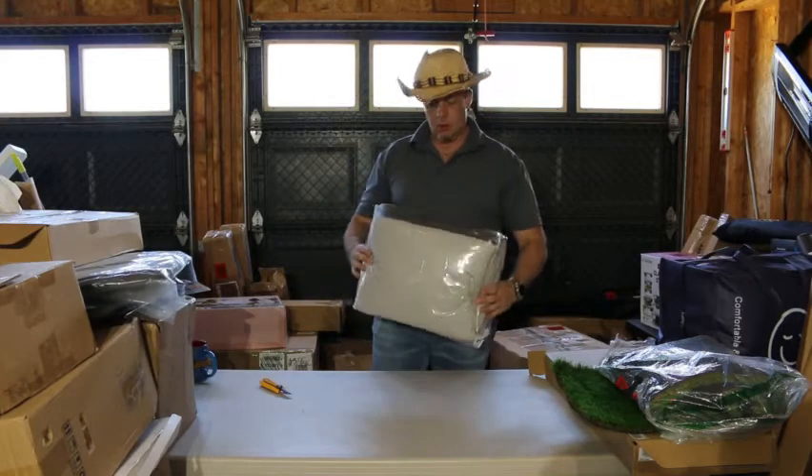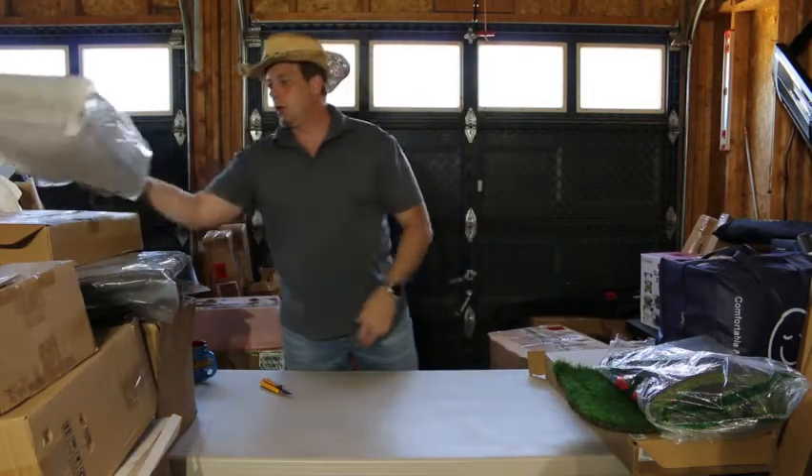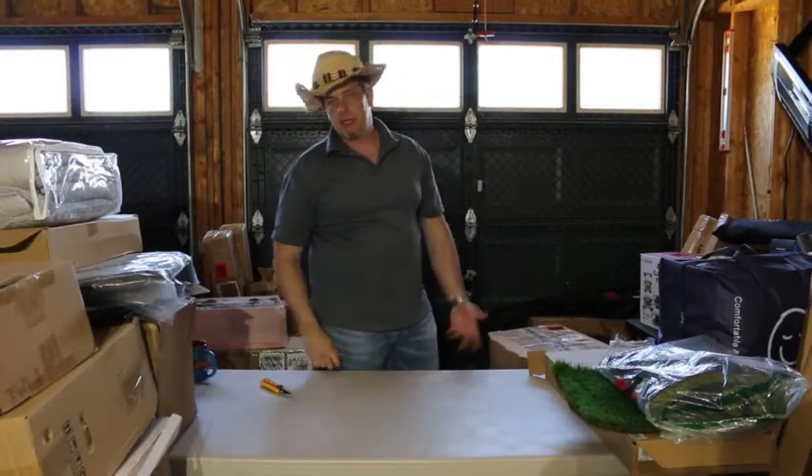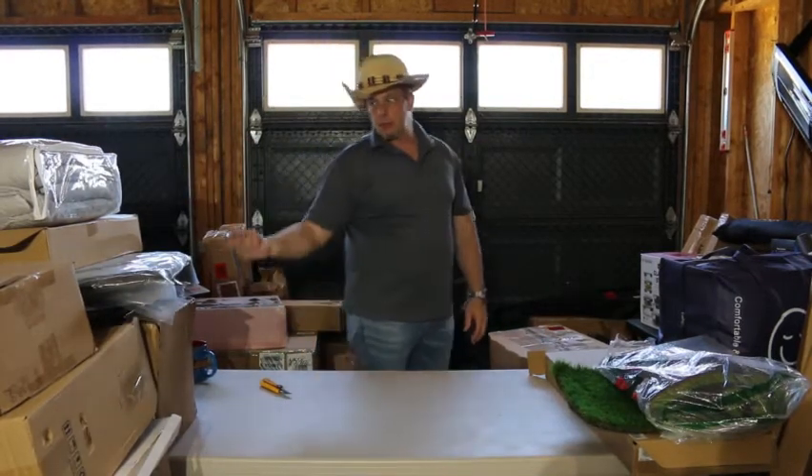Reversible sofa cover — that'll sell. That's brand new, you can tell. It'll go. I mean they're not big sellers; I've had a few before and it actually took about six months to get rid of them, but we'll see on that one.